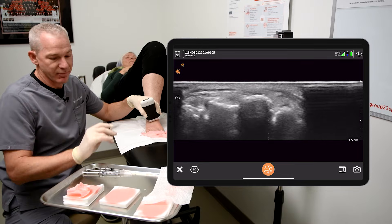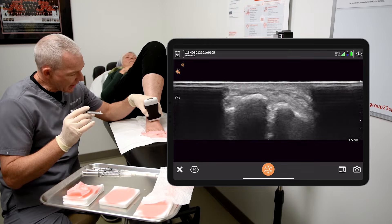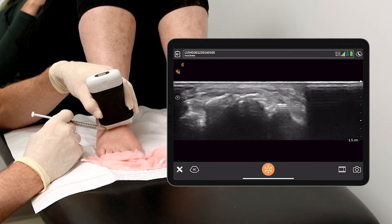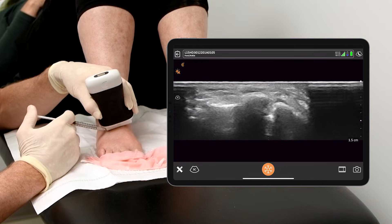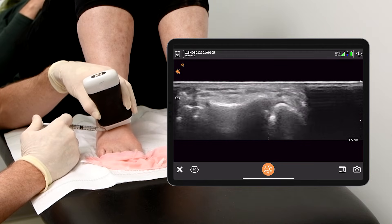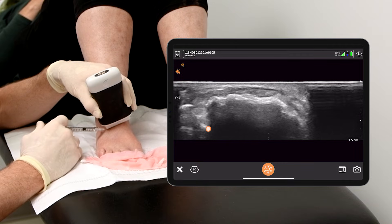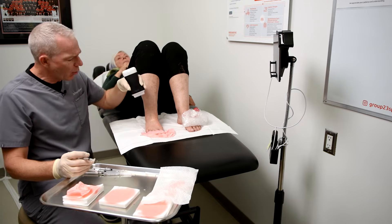I've got sterile gloves on. I've disinfected the skin with chlorhexidine, and I don't actually need to use any sterile gel in this case. Here's an example of where needle guidance — sometimes we can't see the needle perfectly, but we can see the flow of the fluid into the joint. Now when we get to the second metatarsal, it'll be a bit more obvious.